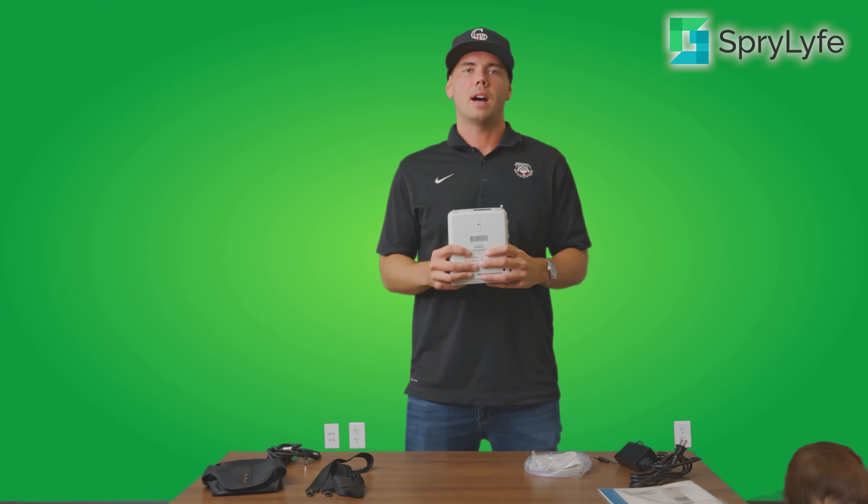The Inogen 1 G4 is a fantastic option for anyone who meets the flow setting requirement of one to three and is looking for a super lightweight, easy-to-use portable oxygen concentrator that you can take out with you. Just put it over your shoulder with the included carry case, go run some errands, head back home — it makes it much easier than carrying around a heavy oxygen tank.